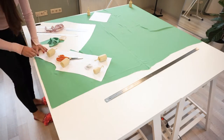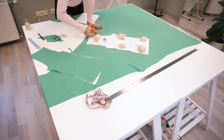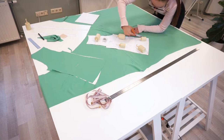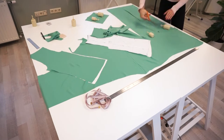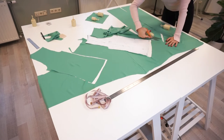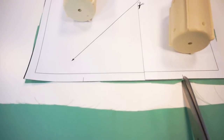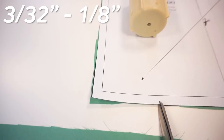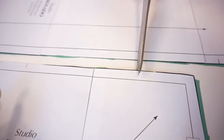If your fabric is slippery as mine is, then place a lot of weight on the paper pattern to keep the fabric in place, or you can pin the paper to the fabric. Don't forget to cut the notches at the front and back bow panel details. Cut them around three to four millimeters deep, or if you feel scared to cut too far you can use a marker or soap. The main thing is to mark the notch placement.